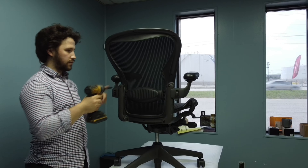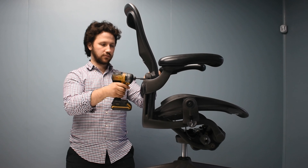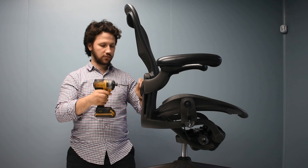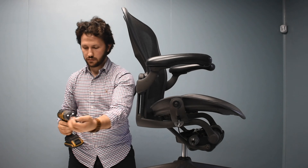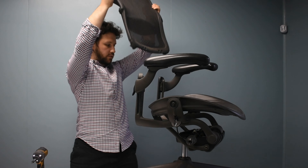Firstly, unbolt the four bolts on the backside as shown, using either a 5mm hex key or a hex head attachment. Once the bolts are unbolted, remove the chair's back and put it aside.